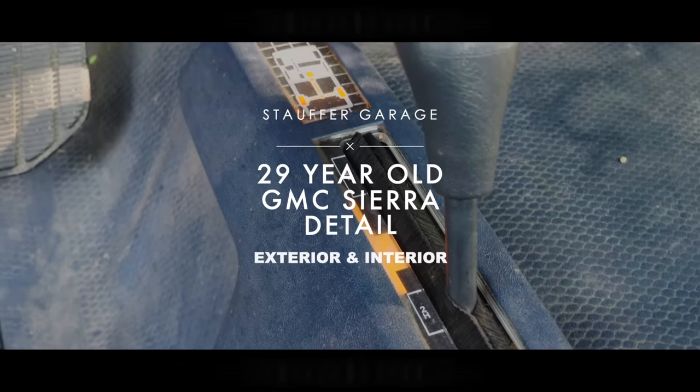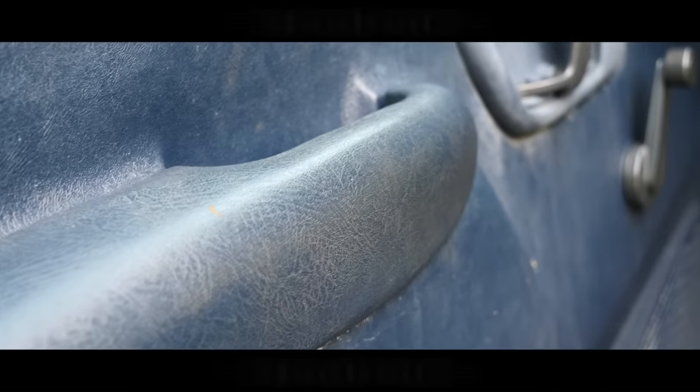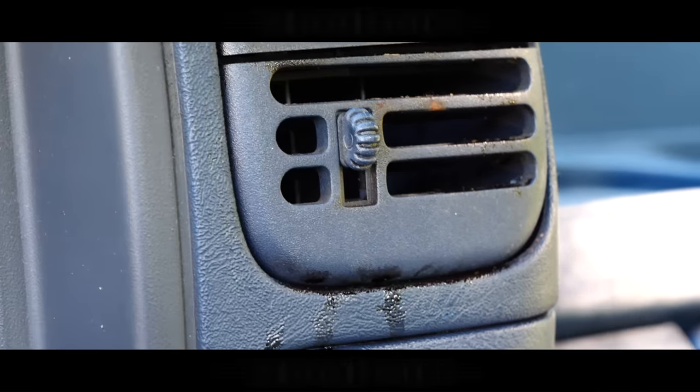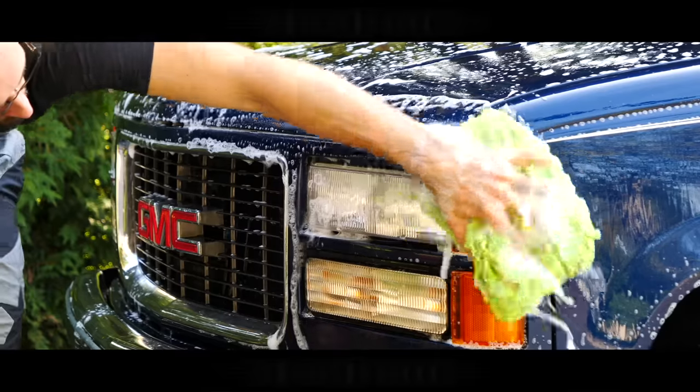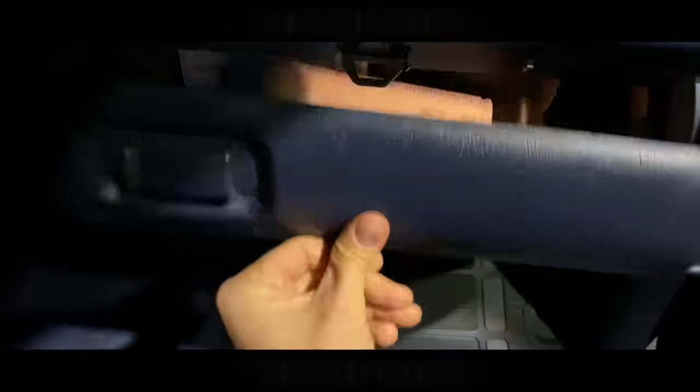The cool thing about today's car is it's actually from 1994 and it's been sitting for a very long period of time. The owner of this car is a veteran. He wanted me to clean it up for him, so I'm going to be cleaning it up for free. We're also going to be taking care of the outside as well, hit it with the polisher, make this thing look like new again, and it's going to shine like crazy.